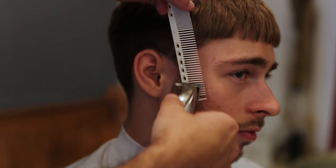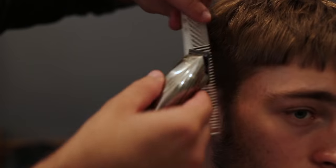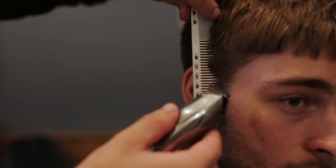Blending the sideburns with the beard, reducing the color contrast — nice and blended, nice and short.